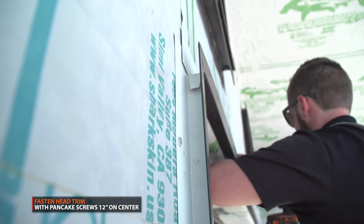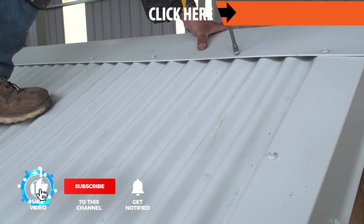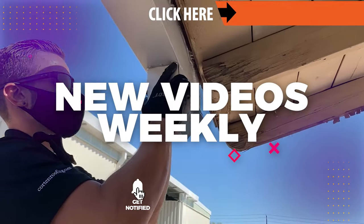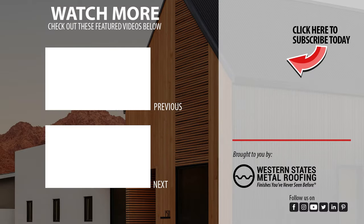Fasten your head trim with pancake screws 12 inches on center. Want to learn more? Check out our corrugated installation playlist found on this page. Help support our channel by hitting like and subscribe as we release new videos weekly. Want to learn about base trim or installing corner trim? Check out these videos. We'll see you next time.